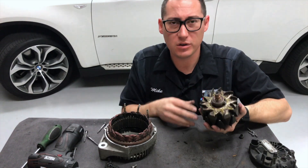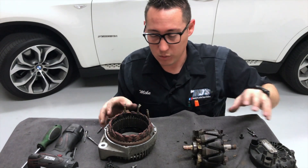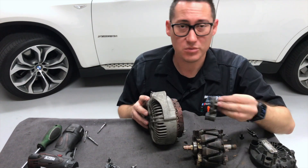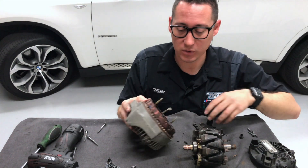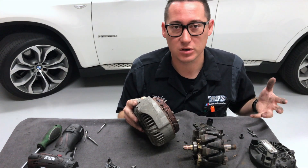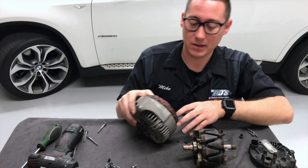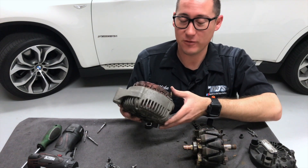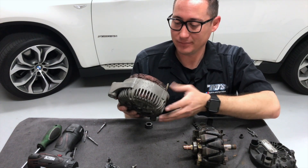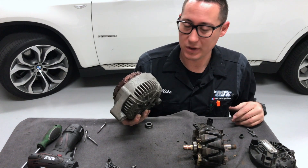The most common failure on these things is usually either a bearing, which makes all kinds of noise, or the voltage regulator will go bad. But usually by the time the voltage regulator goes bad, this thing is already really old and you might as well replace it. If you're going to sell the car soon, you can have it rebuilt. But on these cars — this is out of a BMW M6 — it's probably best just to put a whole new unit in it.